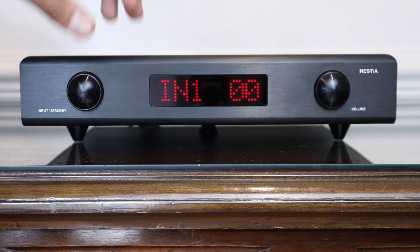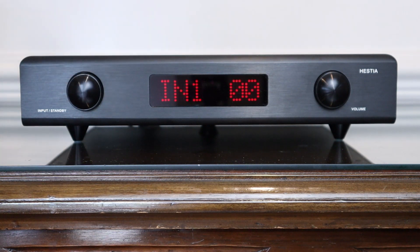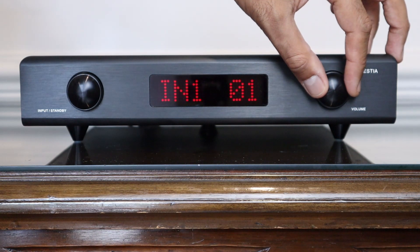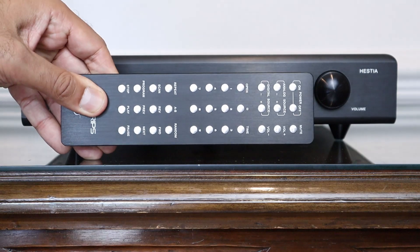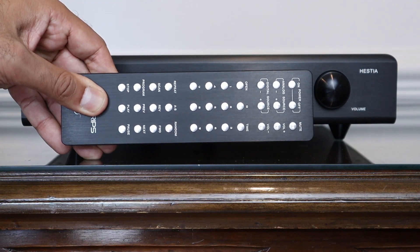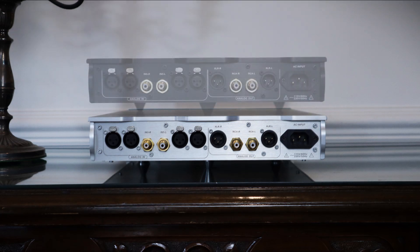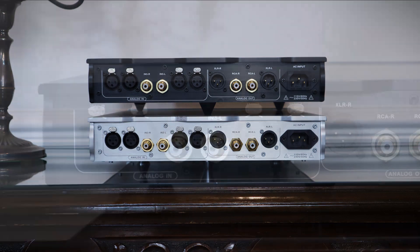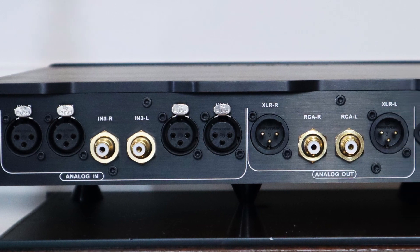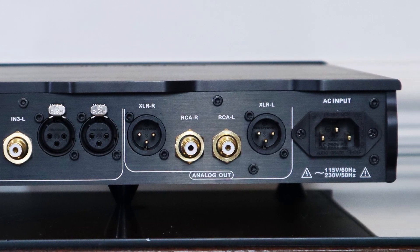The fascia is otherwise identical, with one knob to mute the device and toggle between three inputs, and another to adjust 60 steps of microprocessor-controlled relay-based attenuation. It comes with the same bullet-proof solid aluminium remote control as well. You won't find anything to distinguish it from the Hades on the rear either — this is a truly fully balanced pre-amp with two XLR inputs and one single-ended RCA, and you get to choose between XLR and RCA on the output.